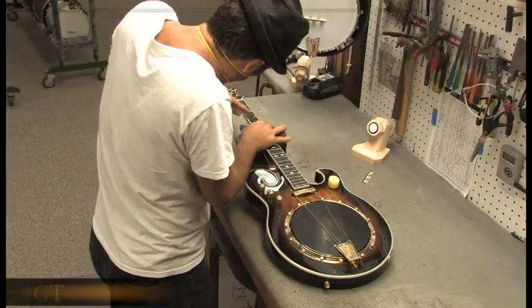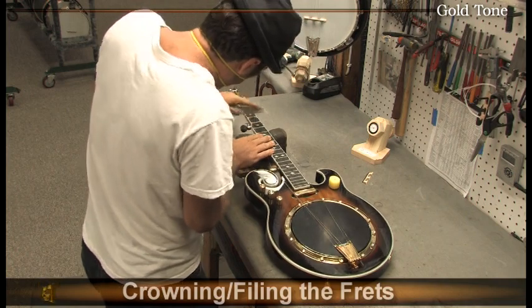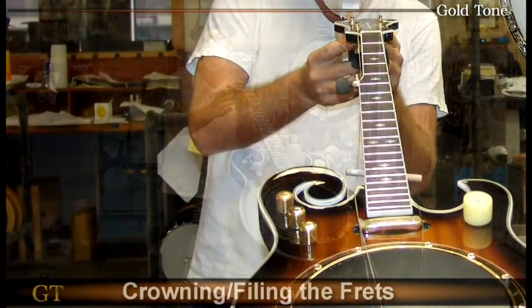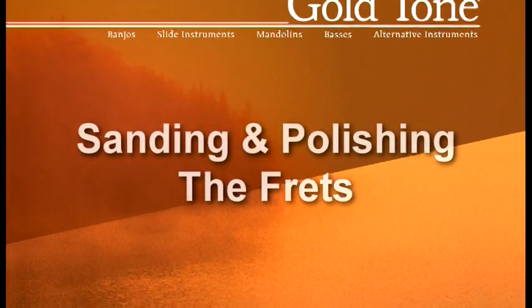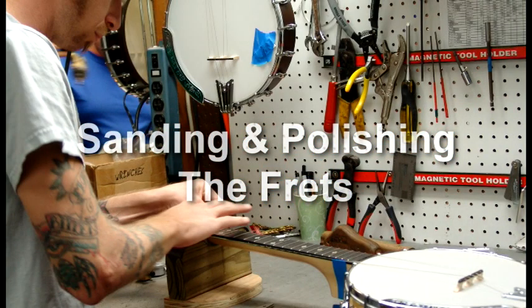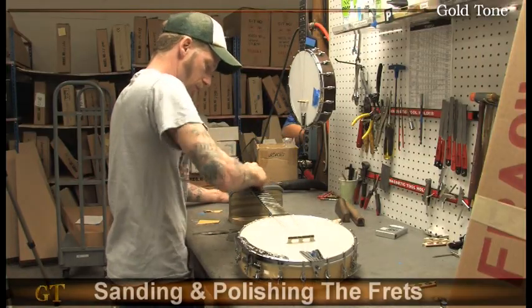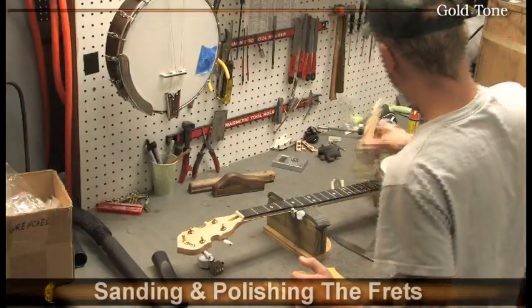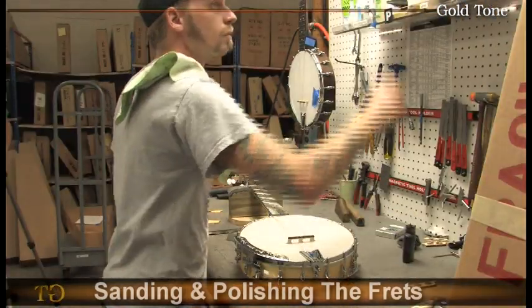Bruno is crowning the frets with a crowning file, essentially reshaping any remaining flat spots from the previous step. Accurate fret shape is important because the string must rest on the middle part of the fret for proper intonation. Once the frets have been crowned, the last few scratches on each fret are hand sanded with fine grit sandpaper and then polished with steel wool.